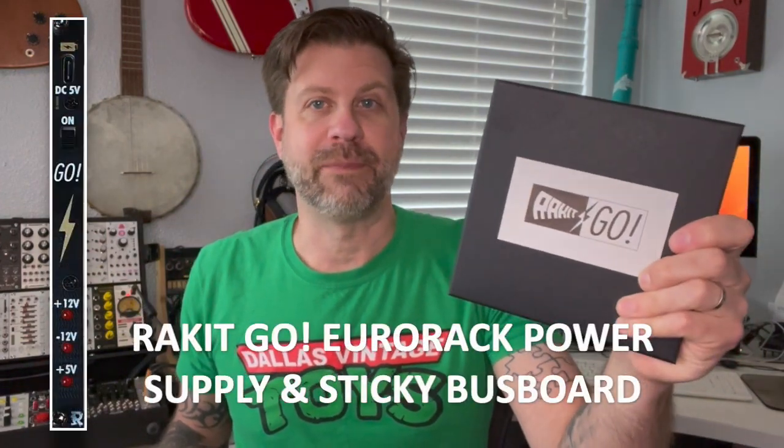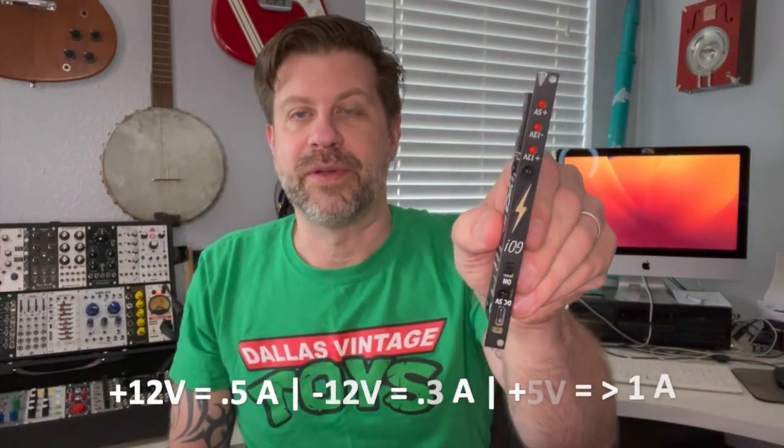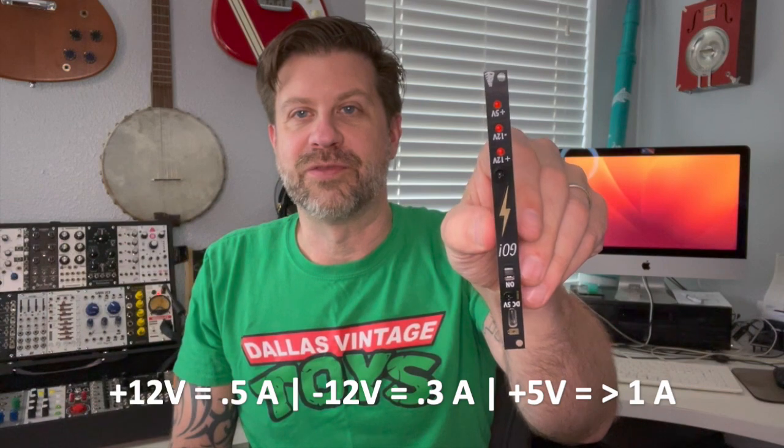Then in absolutely incredible timing, Racket sent me this — it's their Go euro rack power supply. It comes with a little bus board, and it's designed to make a small skiff portable and battery operated. In the box there's a manual, a USB-C cable, the actual module, and some mounting screws. It delivers half an amp of power on the 12-volt rail.